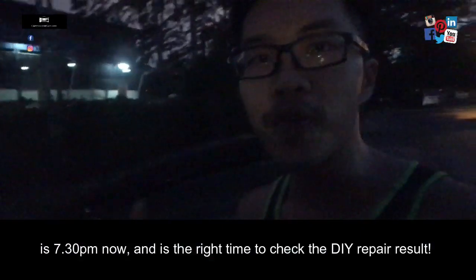So now it's 7:38 PM and it's quite dark, so we just want to try out whether the balance is working or not. Let's check it out.